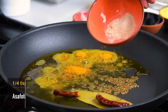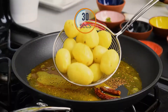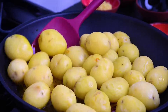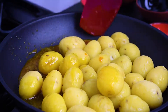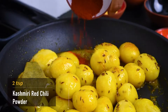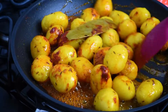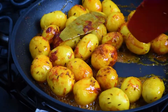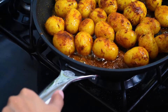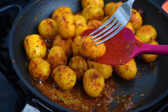Add a quarter teaspoon of asafoetida. Sauté for 30 seconds and then add the boiled potatoes. Stir so as to coat all the potatoes with the tempered oil. Move aside some potatoes and add 2 teaspoons of Kashmiri red chili powder directly in the oil for a bright red color. Stir the potatoes until they develop a golden crust.